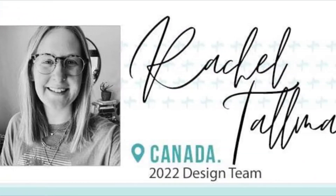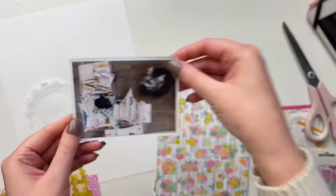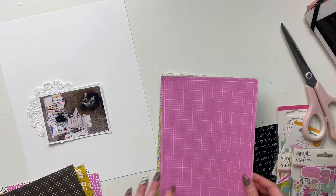Hello friends! Welcome to my channel. It's Rachel here and today I am doing a scrapbook layout process video for Clique Kits.